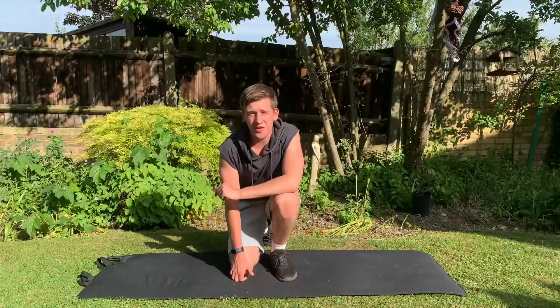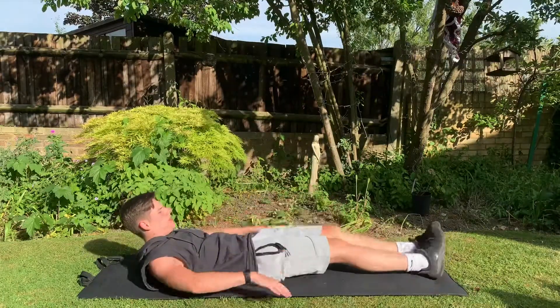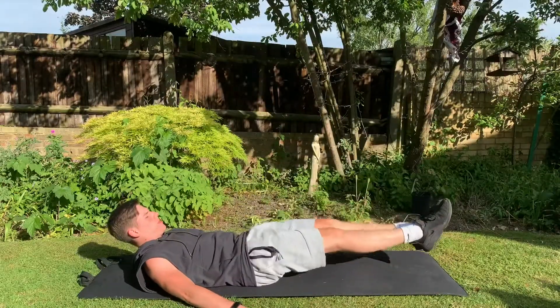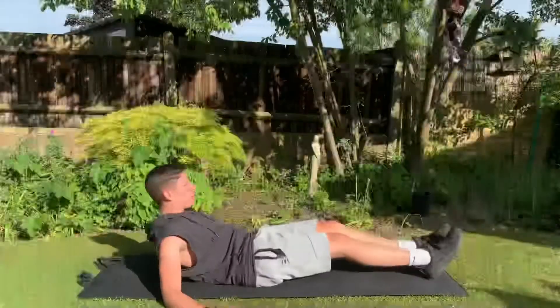So we're going to jump into our first exercise. We're doing leg lifts into reverse crunch. We're going to lay down, flatten our back, put our arms out by our sides, put our legs out in front, do one leg lift and then one reverse crunch in. Then we'll repeat — do another leg lift, then a reverse crunch. Off we go.